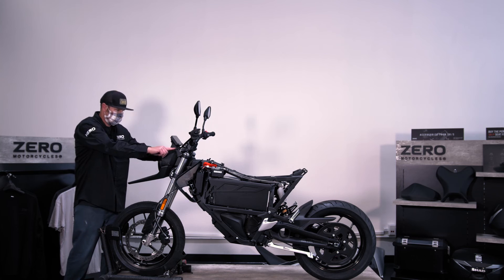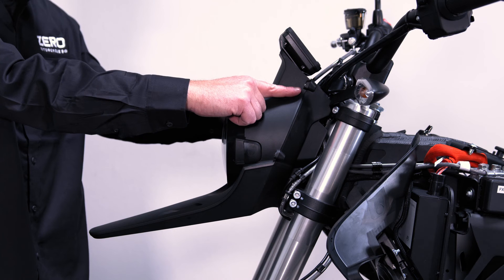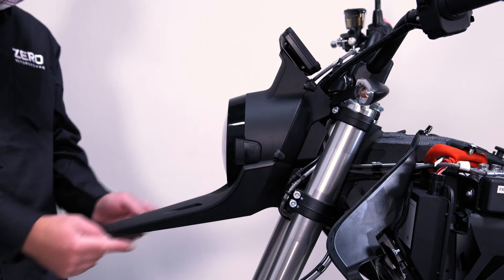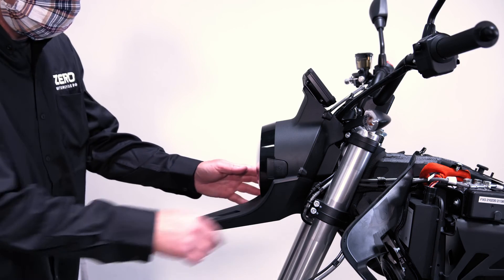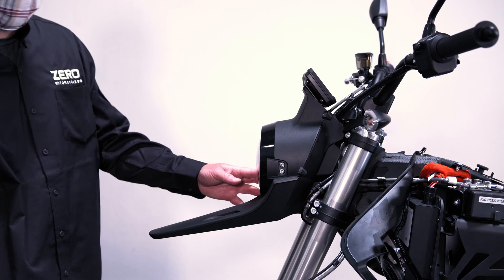To remove the front fender, you need to remove eight T20 Torx bolts: two below the dash, two on each side of the headlight, two on the top of the fender, and two on the bottom of the fender that are rear-facing. Remove the two rubber tabs from either side of the headlight to access the headlight adjusters.